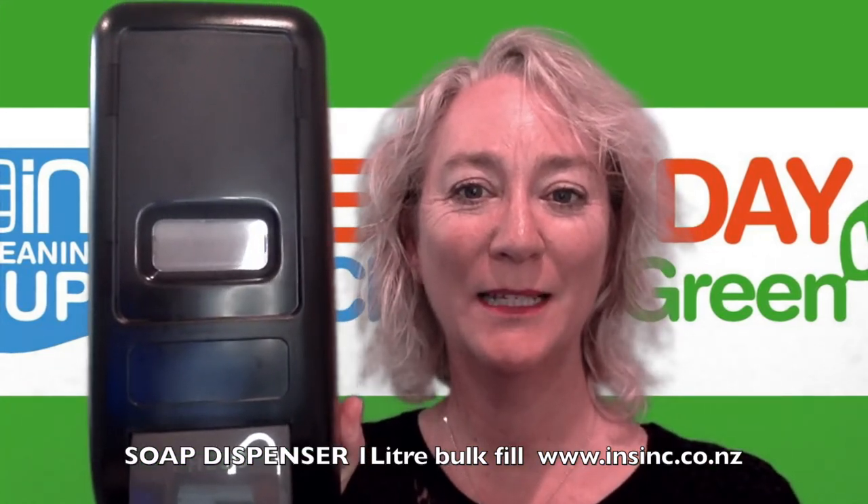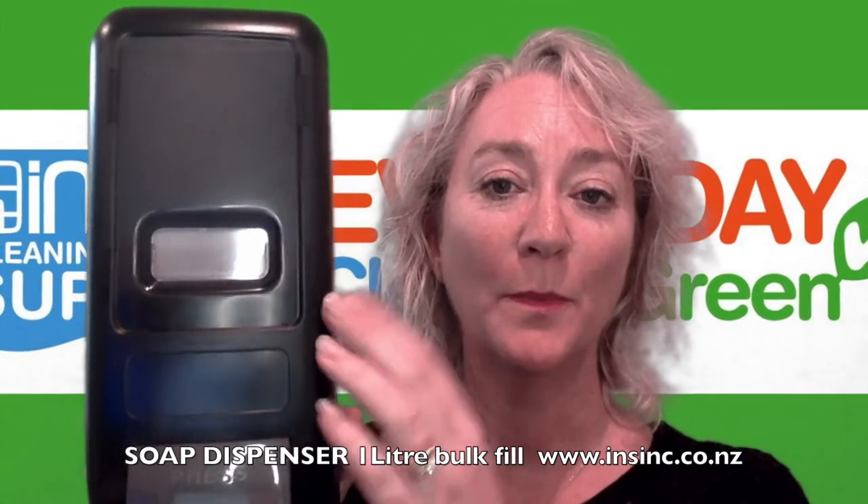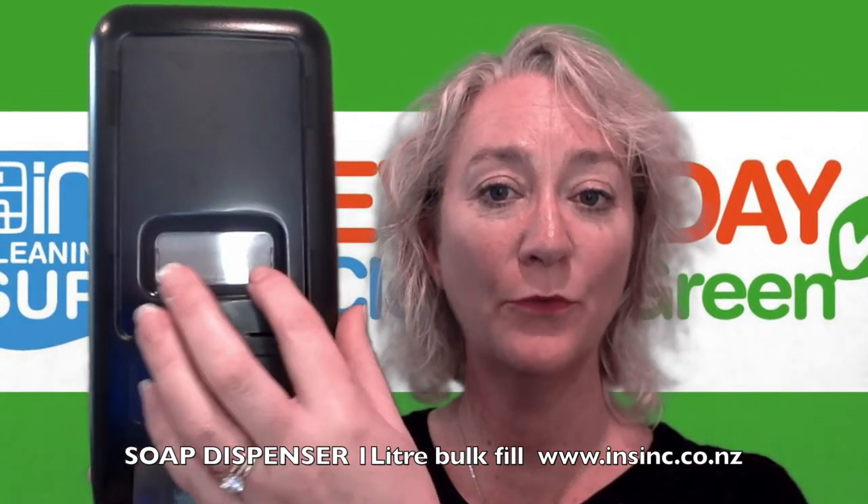Hi, Stephanie from InSync Products. These are a soap dispenser, can be used for soap or hand sanitiser. They're a plastic dispenser, they have a see-through window here so you can check how empty the soap has become.